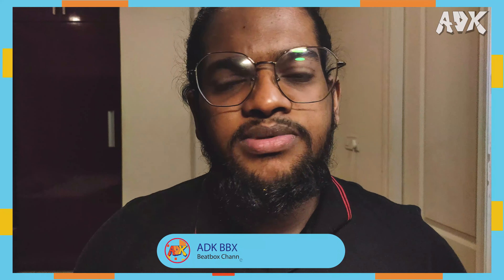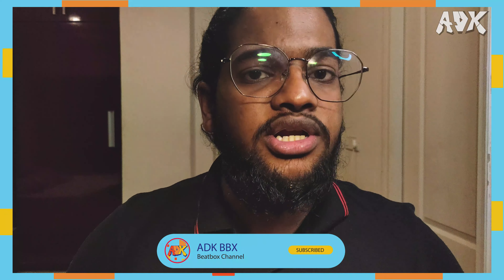Yo, what's up guys, my name is Akshay Dilip Kumar, aka ADK, and welcome to my YouTube channel. If you guys are new to my channel, do consider subscribing as I'll be posting a lot of beatbox related content and beatbox tutorials on this channel. Today I'll be teaching you guys the siren.